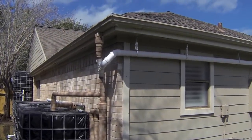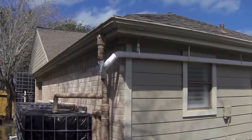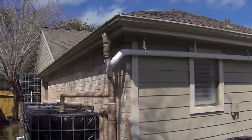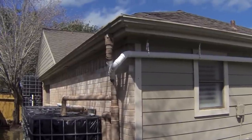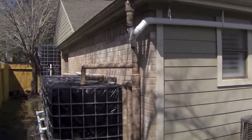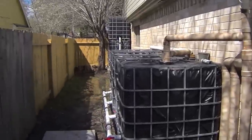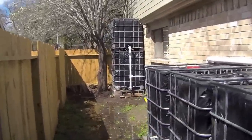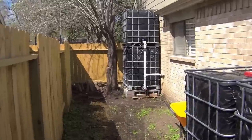Hello everyone, welcome back. Today I'm going to do a quick update on my rainwater harvesting system. Particularly, I'll show you my proof of concept for running my toilets off of rainwater. It's a proof of concept because I only have this set up right now to show you how I made this happen.